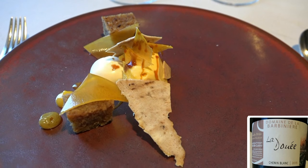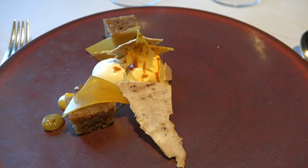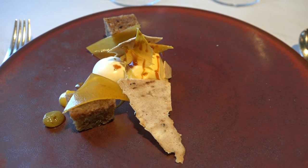Alors, biscuits à la noisette, crème glacée maison au potiron du jardin, potiron séché, potiron mariné, éclats de meringue au café.